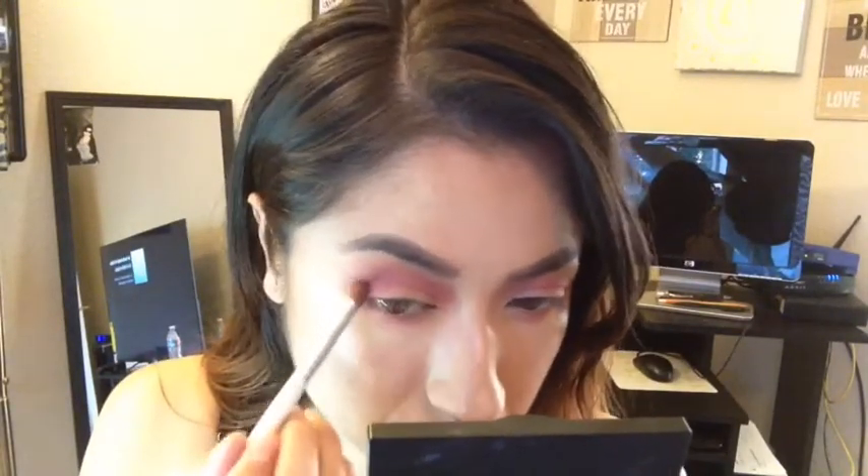Going back into the Elf blush and contour palette, I'm picking up the two pink shades and putting them into the crease. Now taking my BH Cosmetics blush and contour palette, I'm taking those two pink shades and putting them above the two first Elf pink shades I applied. I just wanted the pinks to pop out a little more — I think the BH Cosmetics palette is super pigmented.